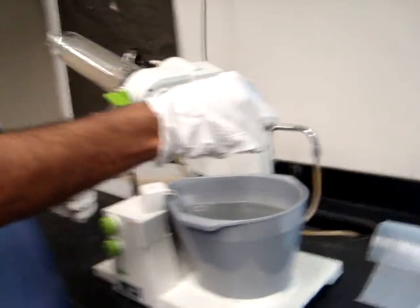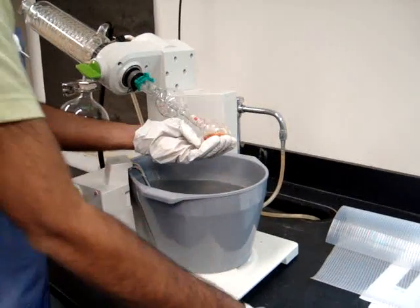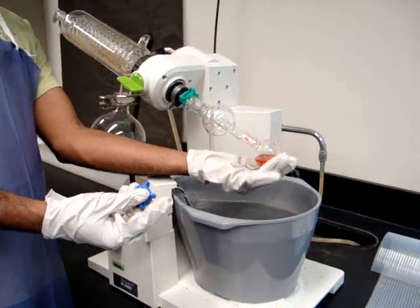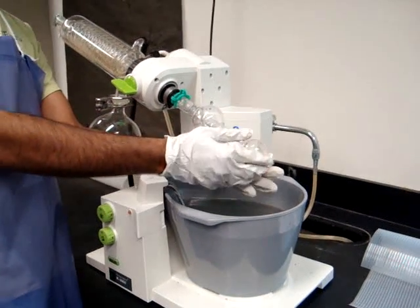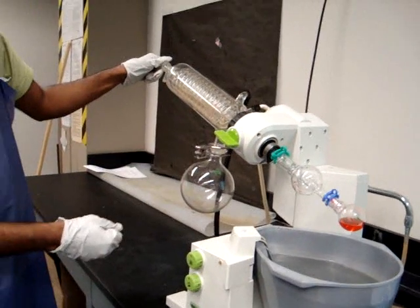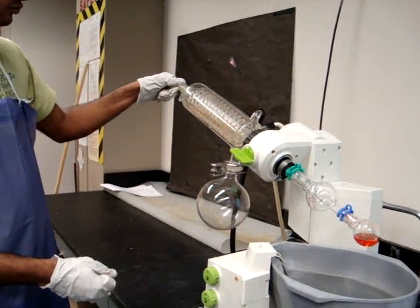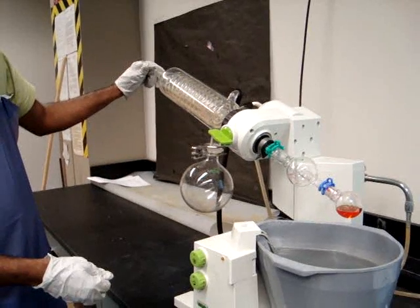Next, you will attach your flask to the bump trap using a clamp, making sure that it is only half full again. You will then open the vent, then close the vent very slowly to make sure that none of the solvent is pulled up.